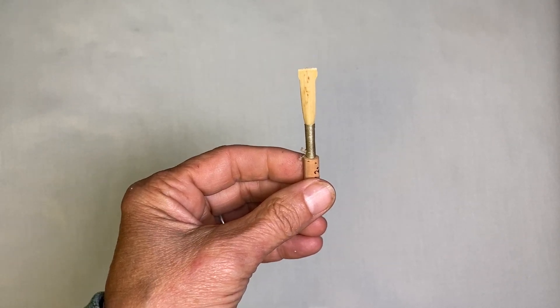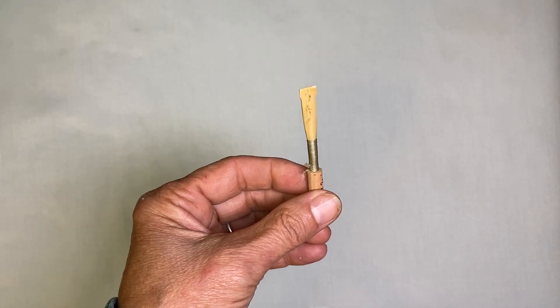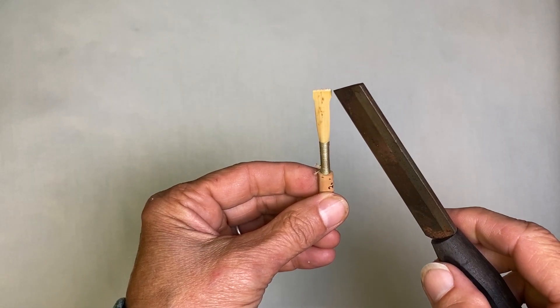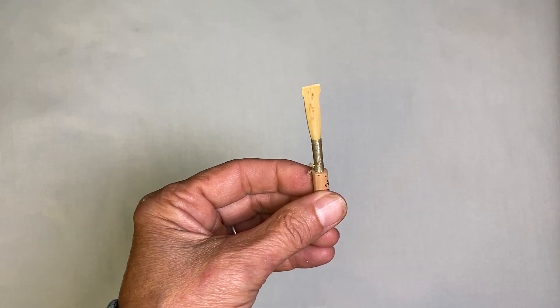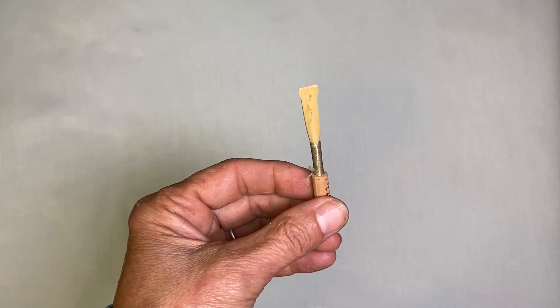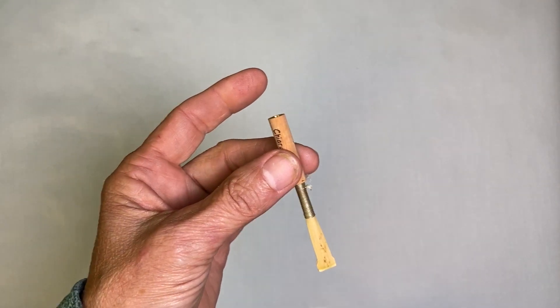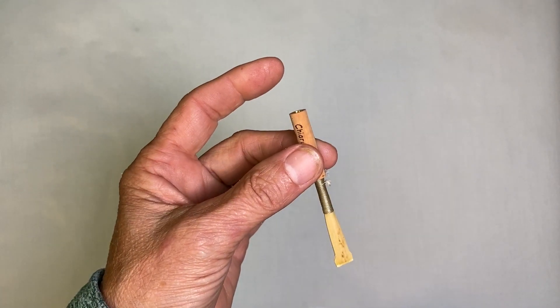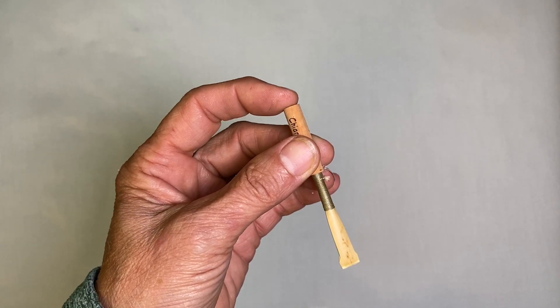Once we have tied the cane onto the staple, it's necessary to remove the ears. The ears are the flared areas caused by the shaper tip. To do the ear removal, turn the staple around in your hand, holding between the tube with your middle finger and thumb. Then put your index finger to support the tube end.